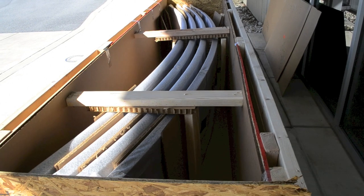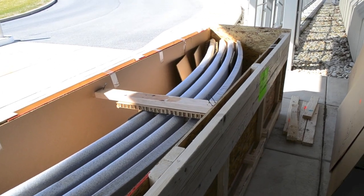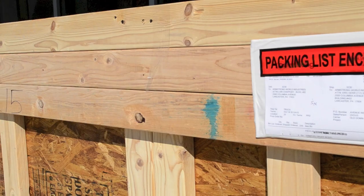Each vault order ships in a sturdy crate and is already assembled. No field modification is necessary. Exercise caution when handling the panels, as they are pre-finished and ready to hang.